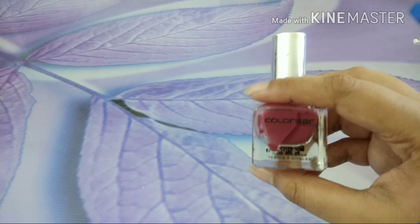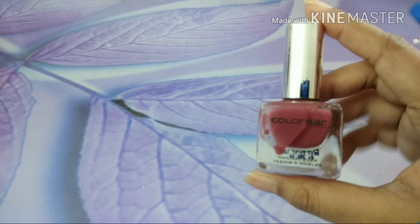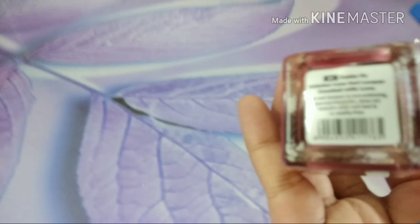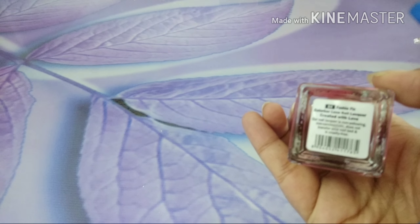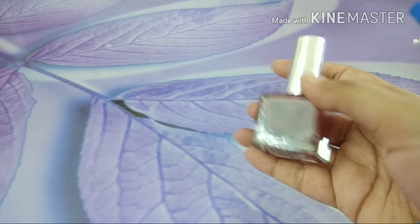I have used it twice already, so you see a drip here, but never mind. This is the nail lacquer from Colorbar and the shade is 84 — it's called Fuchsia Fix. The price of this product is 250 rupees and the quantity in this bottle is 12 ml.